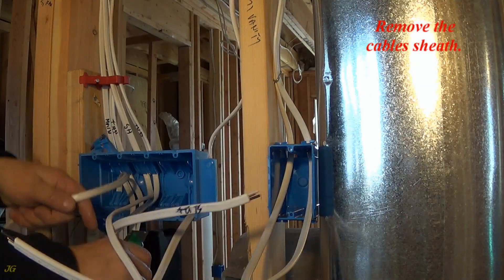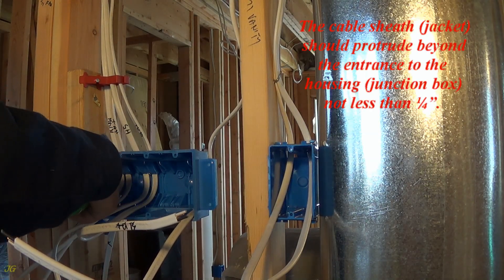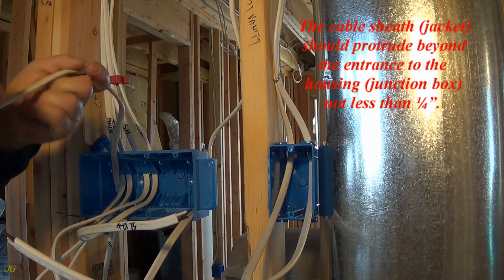Remove the cable's sheath. The cable sheath — or jacket — should protrude beyond the entrance to the housing, or junction box, not less than one quarter inch.